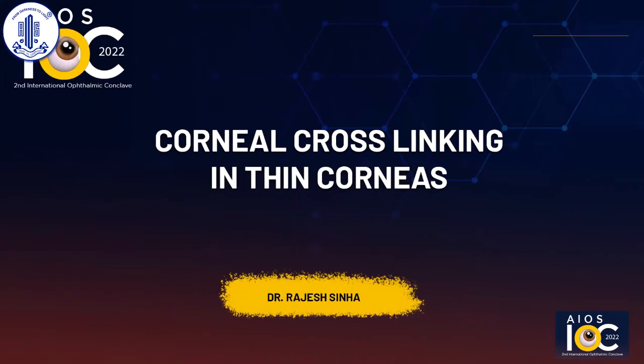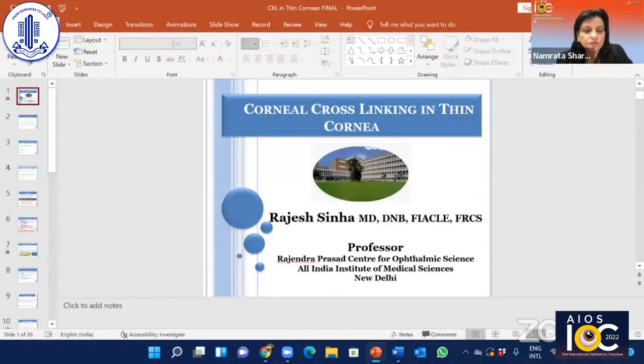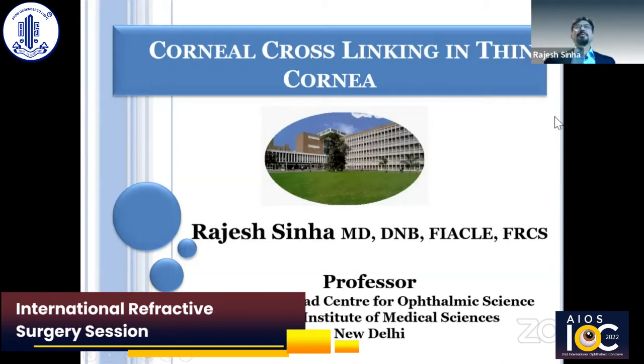It's my pleasure to invite Professor Rajesh Sina, who's a professor at Corneal Cataract and Refractive Surgery Services, RP Centre AIIMS in Delhi and also the Treasurer of All India Ophthalmology, to talk on corneal cross-linking in thin corneas. Thank you ma'am, and I'll be presenting on corneal cross-linking in thin corneas.